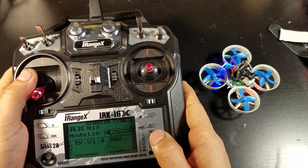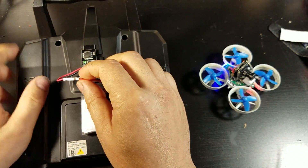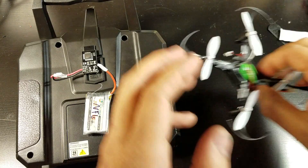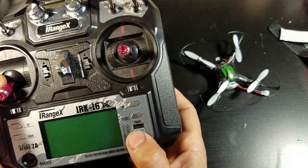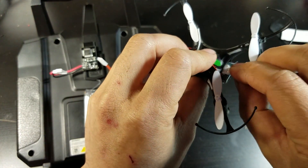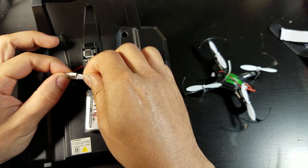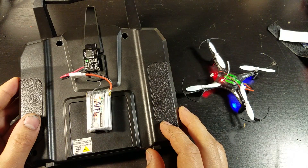Next I'll show you how to connect it to the H8 Mini. Same procedure pretty much. Here's the H8 Mini — turn it on, power up the H8 first, and then you plug in the power to the module and then it's bound.